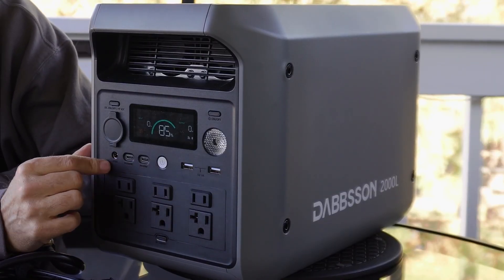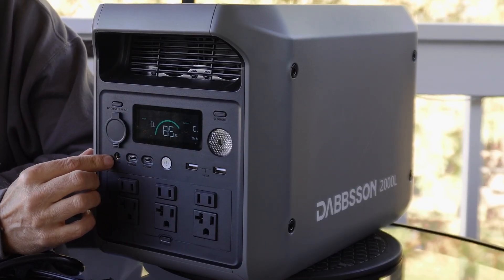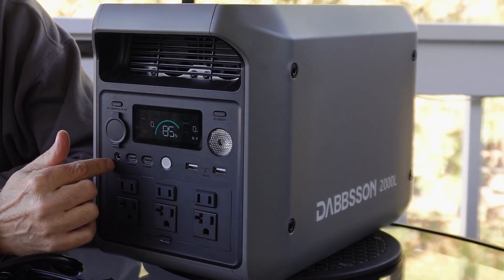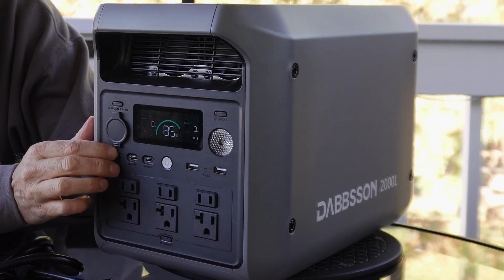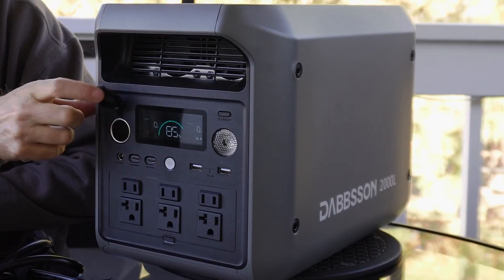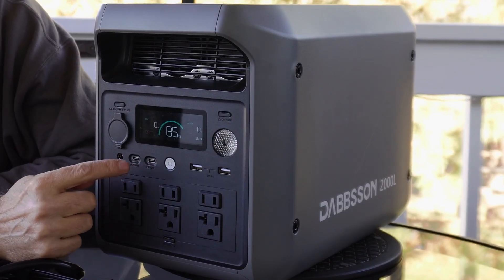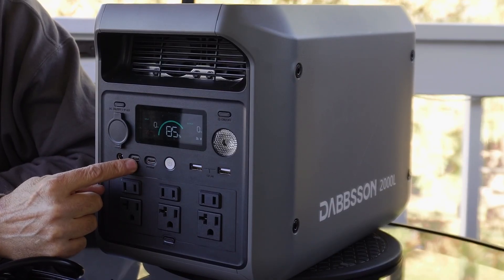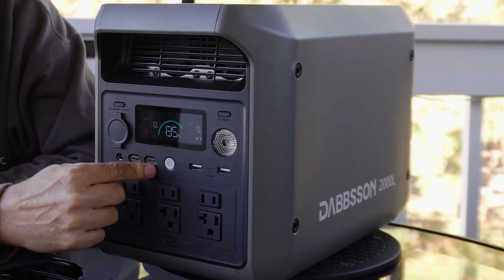On the front you've got all the outputs. You've got the DC outputs — the 5521 port, which if you have a security camera setup that plugs into this, or you can get an adapter for any 12-volt appliance. You've also got the cigarette lighter port adapter, which is about 120 watts. Then you've got the USB-C at 100 watts, and another USB-C at 30 watts. So if you've got fast-charging devices you can plug those in, otherwise you get the typical 30 watts.